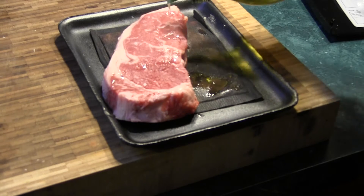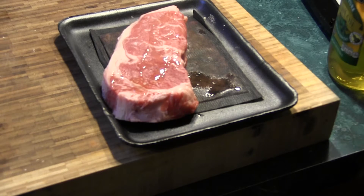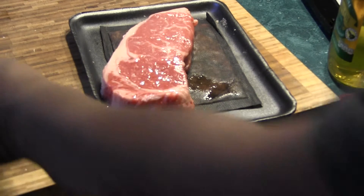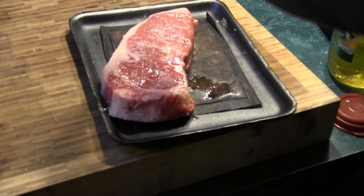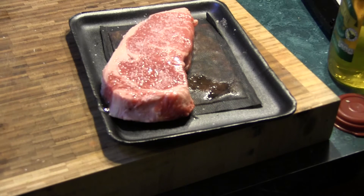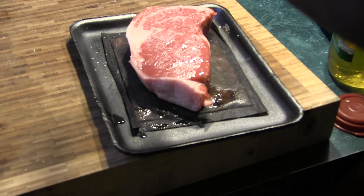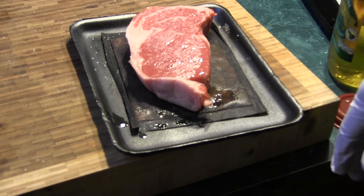We're going to drizzle both sides with a little olive oil and rub that down. Hit it with a little salt. It's a thick steak, so it can use and it can take the salt — so don't worry about it. We're going to let it sit until it gets to room temperature.